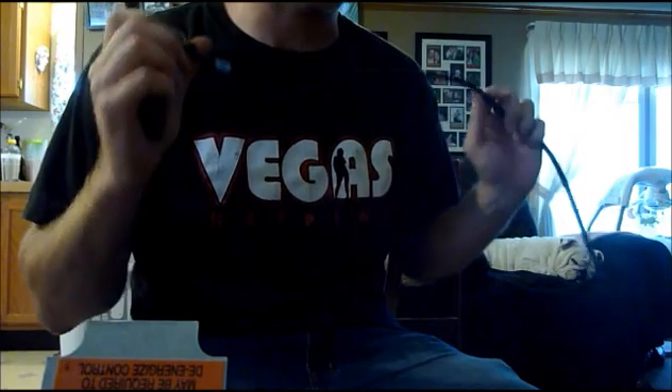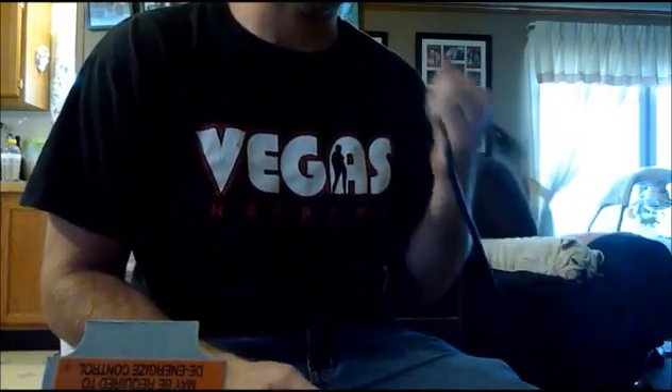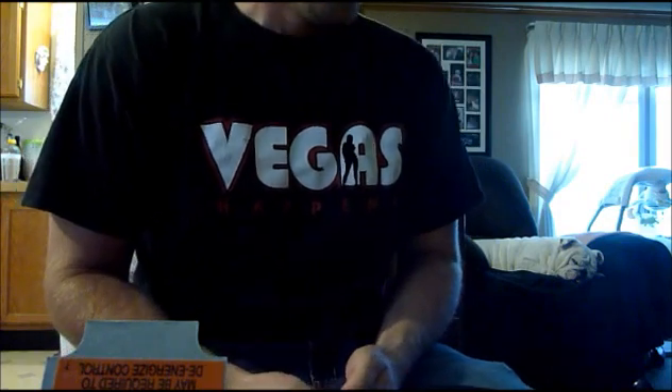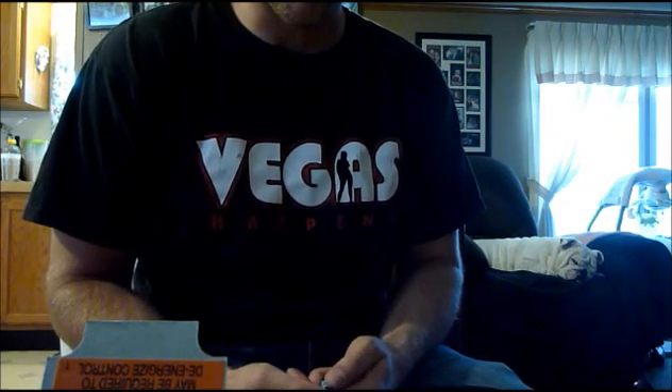You can use two extension cords, which is what I suggest. You can use one extension cord and cut the cord to whatever you're trying to control. I'm running a freezer and I'm only keeping it at about 40 degrees to brew beer. Or, you can cut the cord to the freezer. We'll call it a freezer from now on.